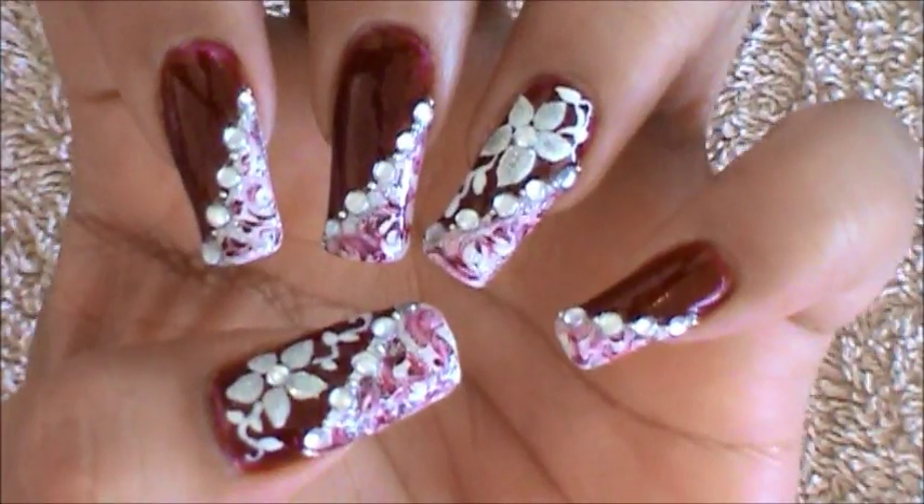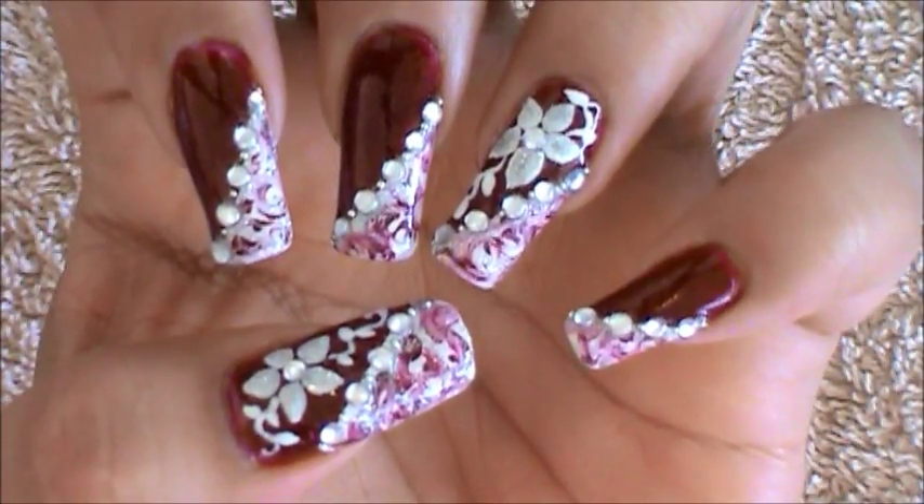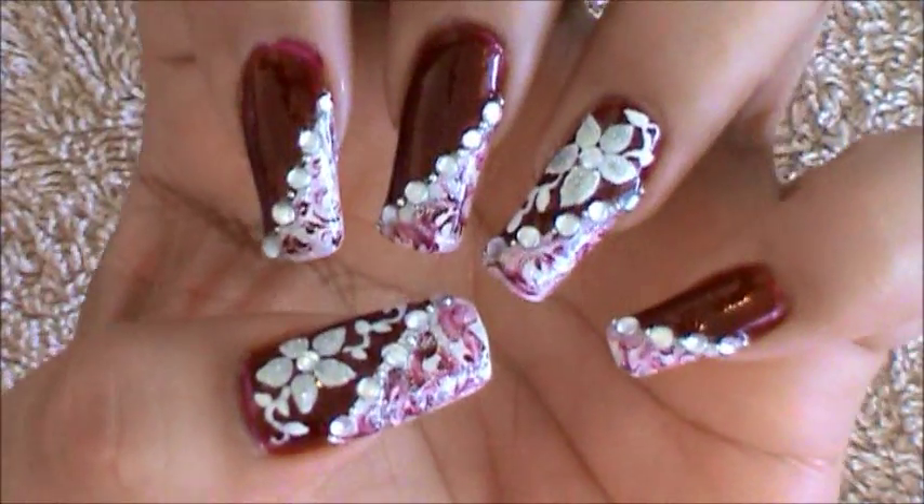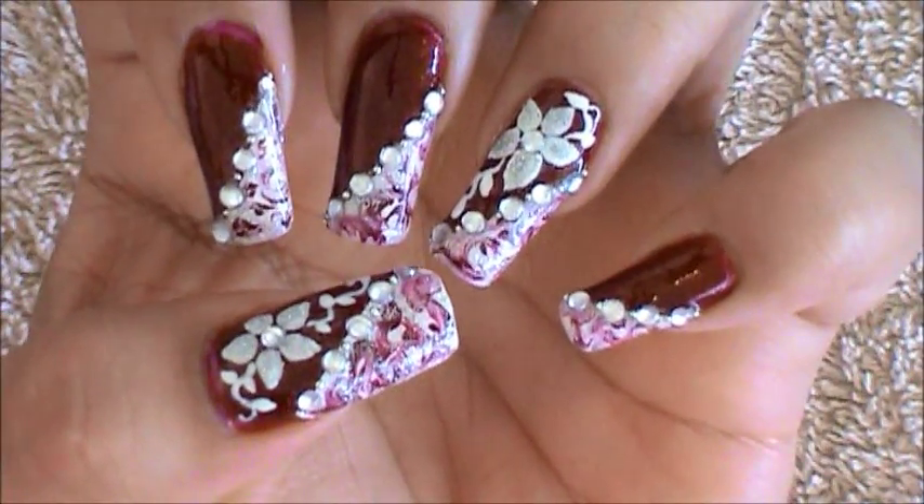Hello, I hope you guys are all doing great. This is the nail art design we're going to be working on today. We're going to be creating a marble effect, and then on our thumb and on our ring finger we'll be painting a flower. Let's get started.